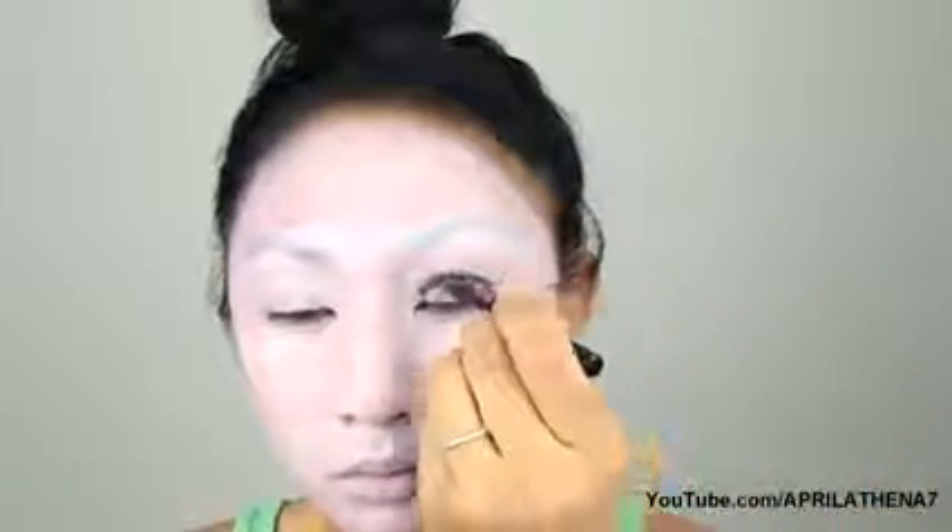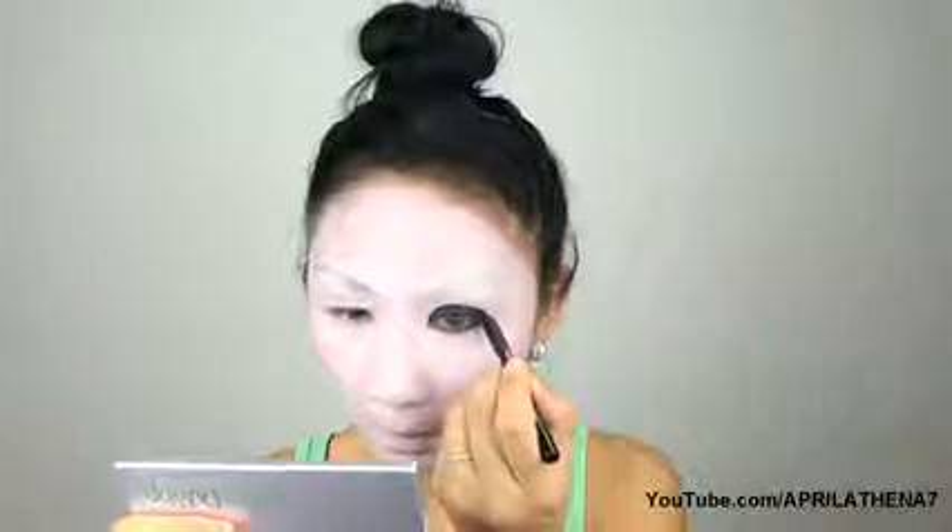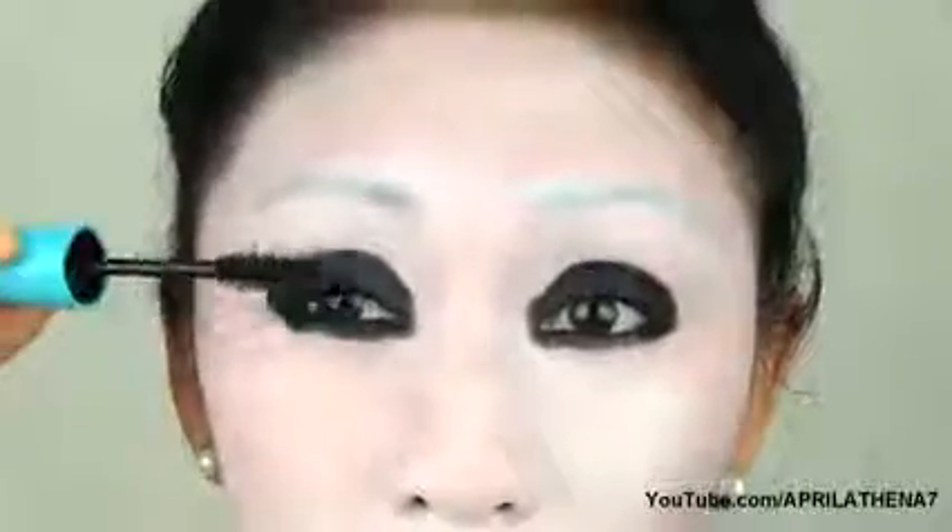Now grab a creamy black eyeliner and place that on your lid and fill it in as well. Line your bottom under eye area as well. Remember to fill in and tight line your top and bottom line because that area is very dark in the photos I see for the Asylum. Then top it off with some mascara, top and bottom lashes.